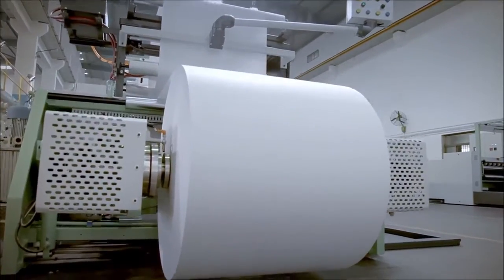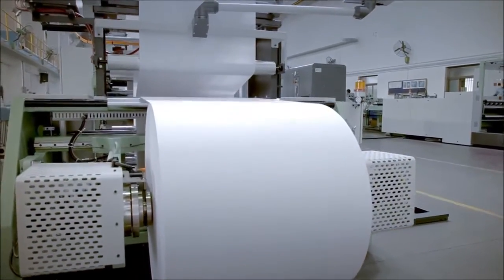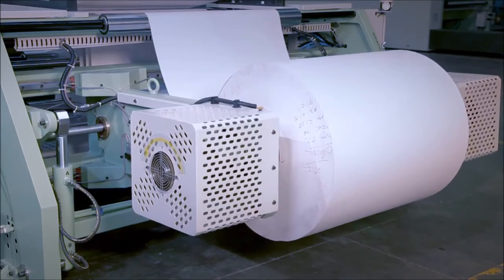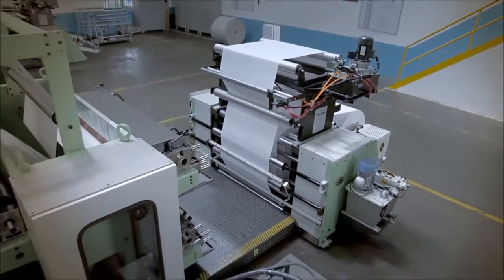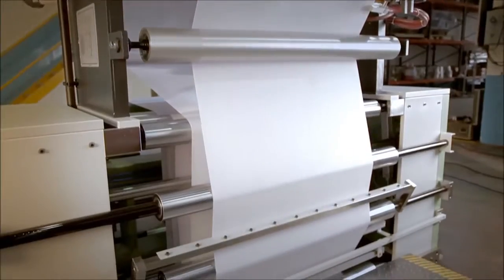The unwinding shaft-less reel stand is a heavy-duty, sturdy and strong reel unwinding station with floor pickup of the reel using a hydraulic system and mechanical core chuck. It has an automatic motorized decurling unit to remove the curling from the paper and make it flat.